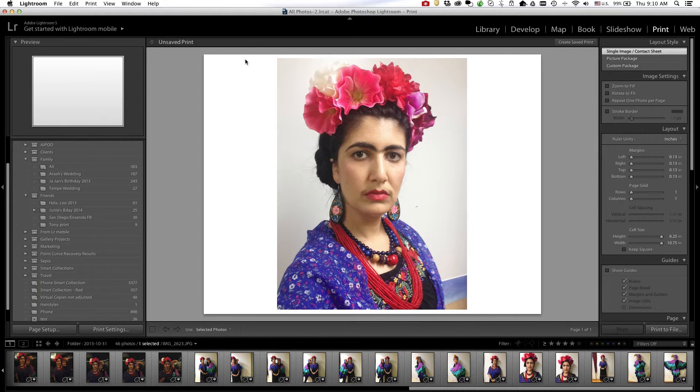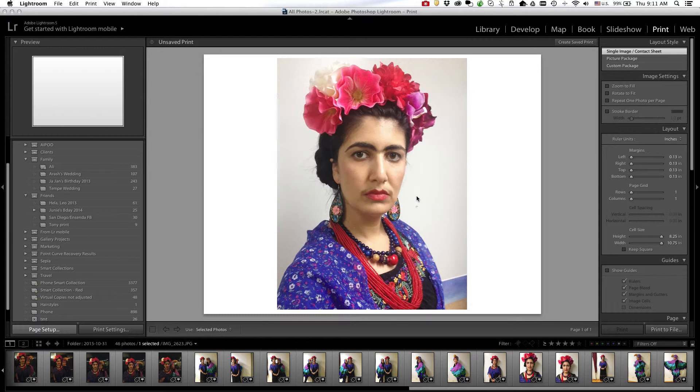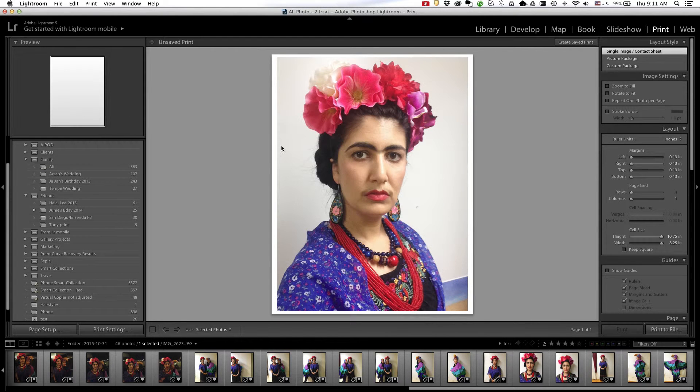Currently the paper size is in landscape format, and because my photo is in portrait format I want to change the orientation of the page. So I'm going to click on page setup here in the bottom left, and I'm going to change it so that it's in portrait mode. You'll see that it changed the layout.